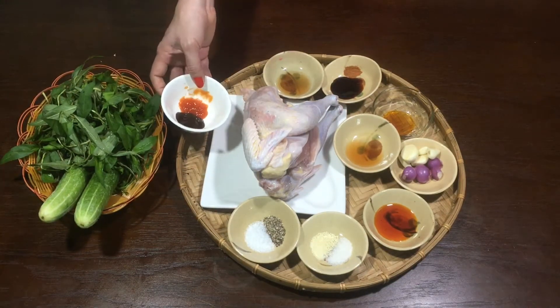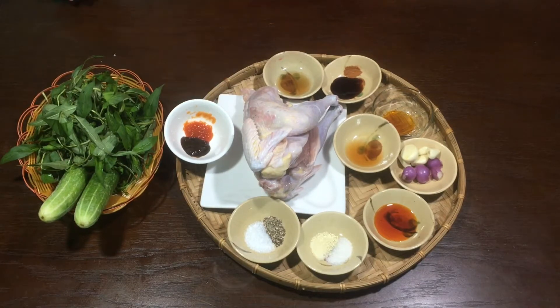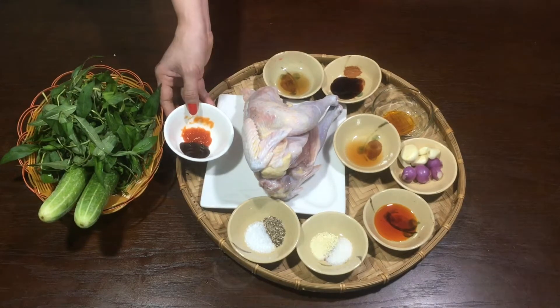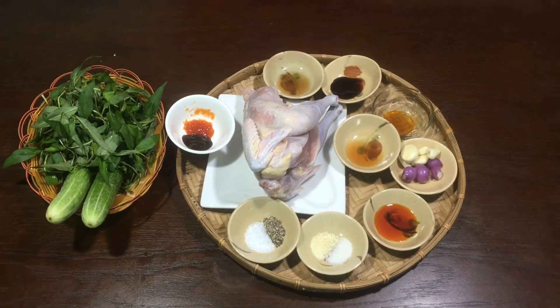Ở đây mình có nước chấm là tương đen với tương ớt nha các bạn. Mình chấm với tương đen với tương ớt. Rau sống ăn kèm gồm dưa leo, rau răm. Và nguyên liệu mình đã chuẩn bị xong rồi đó các bạn.